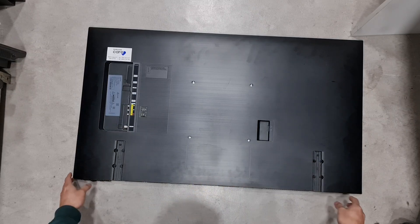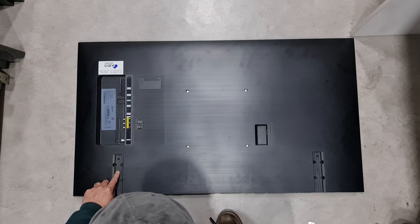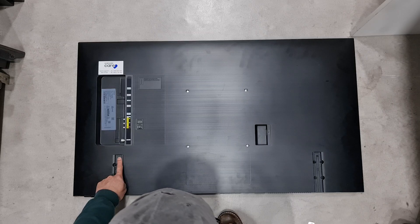Here's how to disassemble and remove the back cover of this screwless panel smart TV — all you need is a pry tool. Just watch and follow this guide on how to separate the back cover from the front panel.